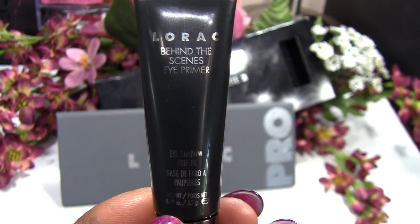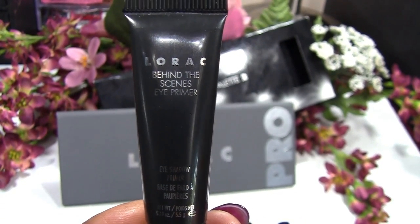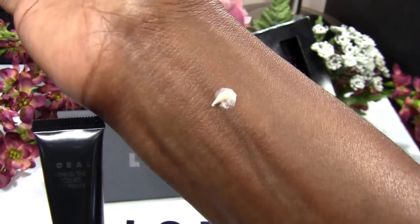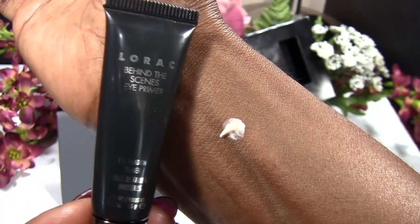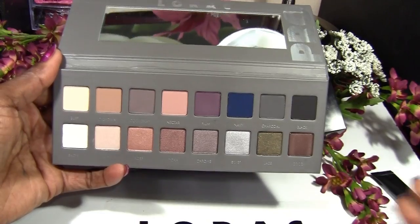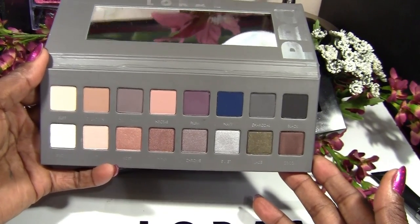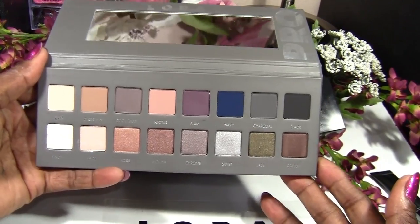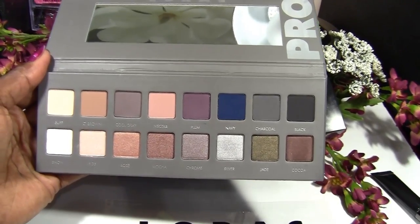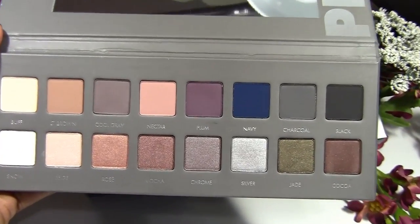It does come with a mini size behind the scenes eye primer, and this is what the eye primer looks like. There seems to be a lot of photographs and videos on this palette so I won't elaborate on it too much, but what I will say is that the top row is all mattes and the bottom row is all shimmers.